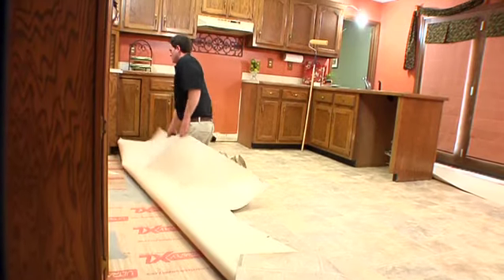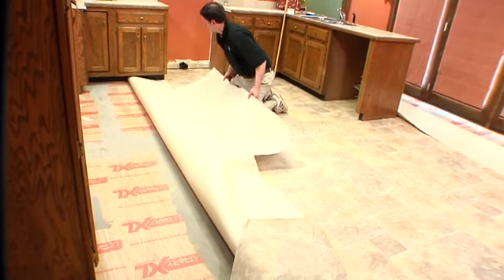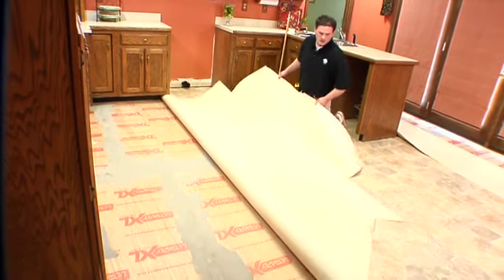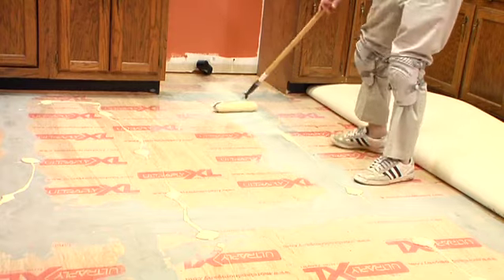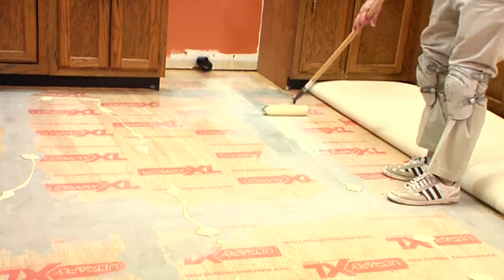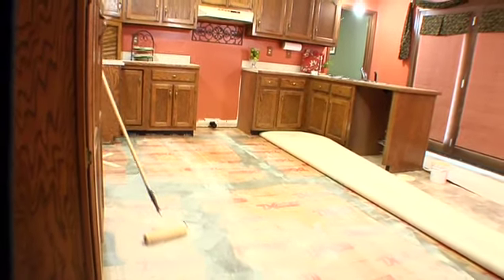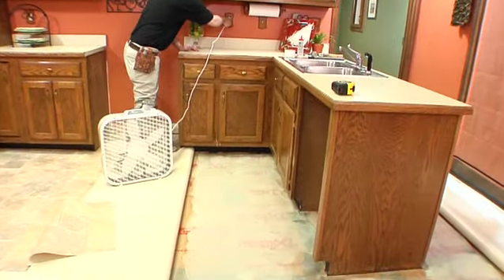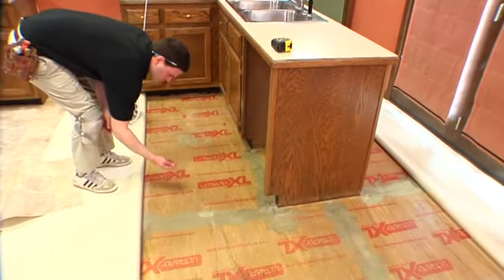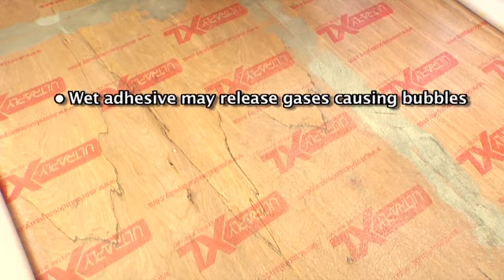Once the flooring has been trimmed to fit, you are ready to apply the adhesive to the subfloor. Fold back half of the flooring, being careful not to reposition the flooring as it is handled. Apply an even layer of IVC FlexTech pressure-sensitive adhesive to the subfloor with a three-eighth inch nap paint roller. Do not use a trowel, as it may leave beads of adhesive that may not fully dry. Allow the adhesive to dry completely. A heavy-duty floor fan may speed drying time. The adhesive should feel tacky with no transfer to the material or your hand. If you do not allow sufficient drying time, the wet adhesive may release gases causing bubbles.